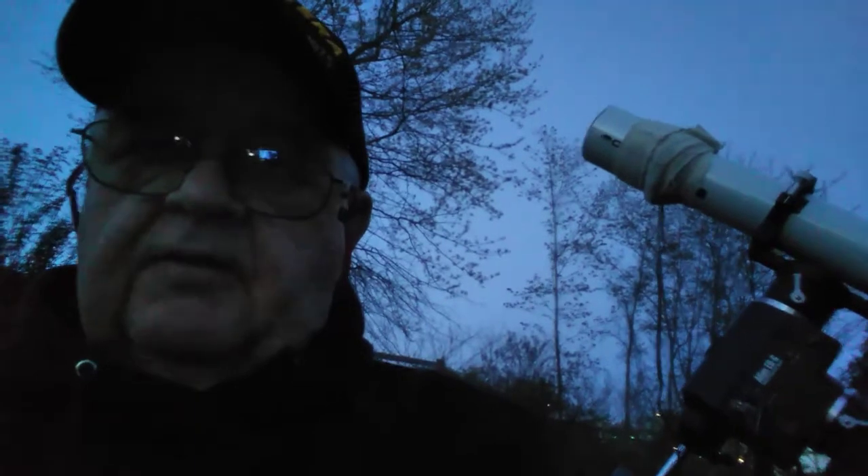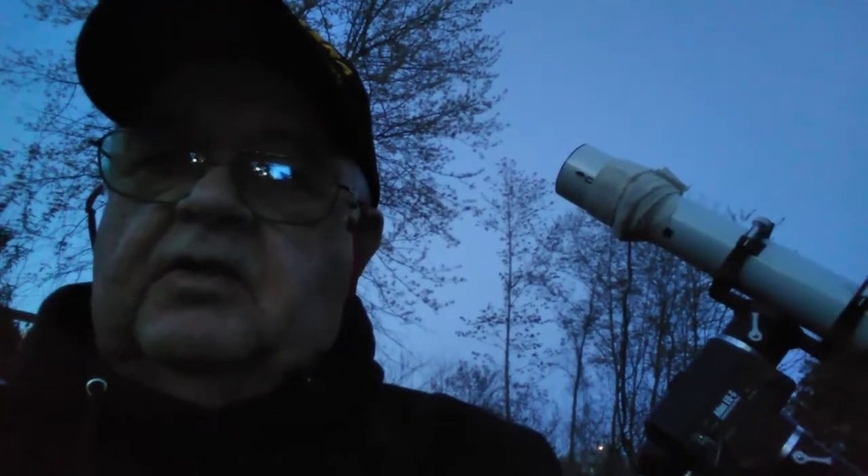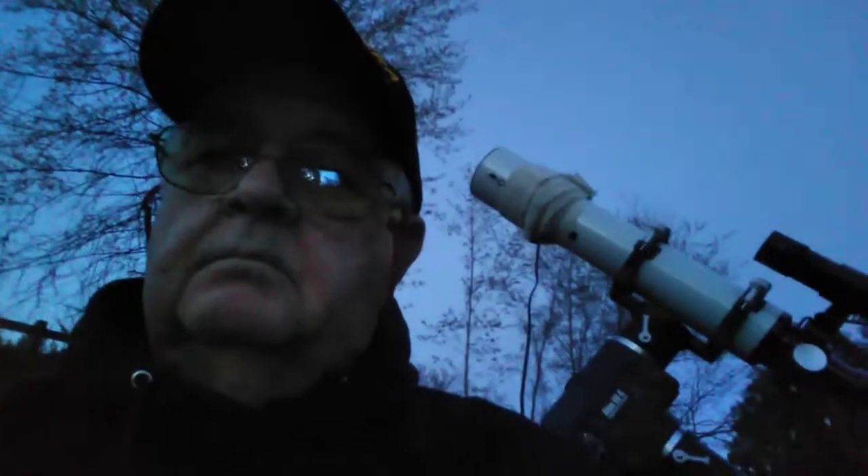I'll try to show you how the focusing process goes after I align the mount on the bright stars I need to align it on and have it computerized for the night, then check in with you a bit.